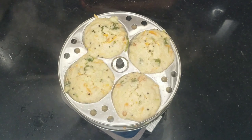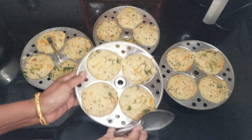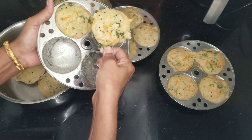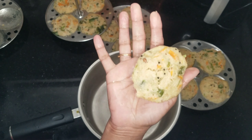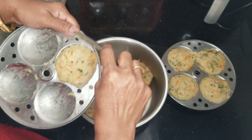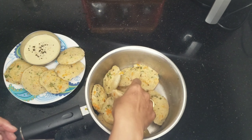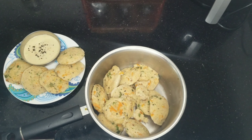Now we have the idli ready. Take it out after 3 to 4 minutes. The idli is colourful with carrot and very spongy and nice. It's very easy to make and the idli is beautifully soft.